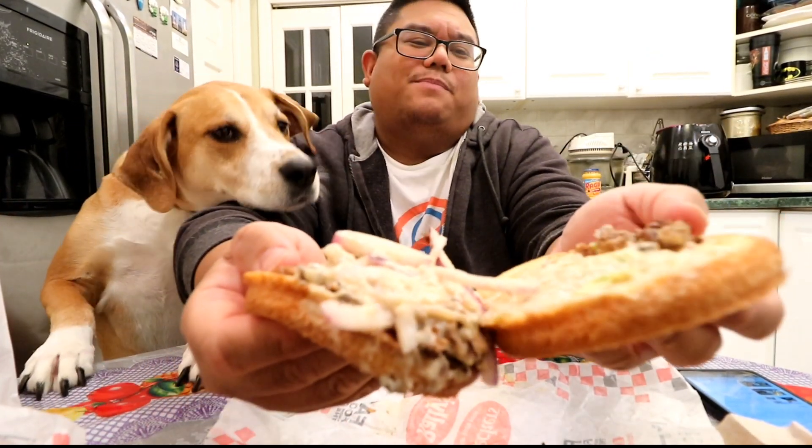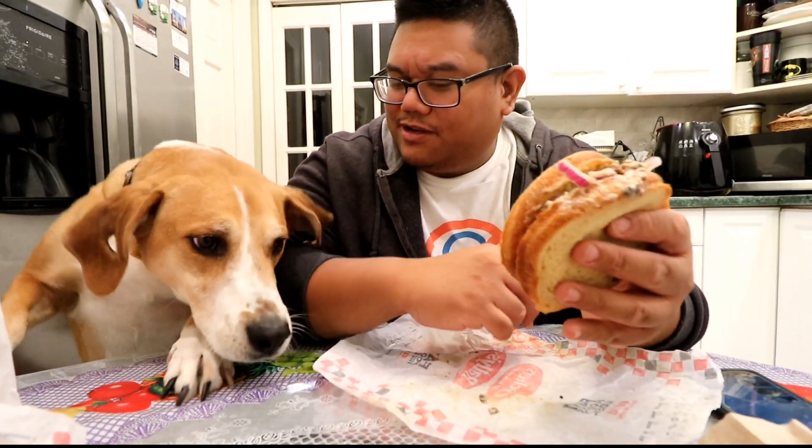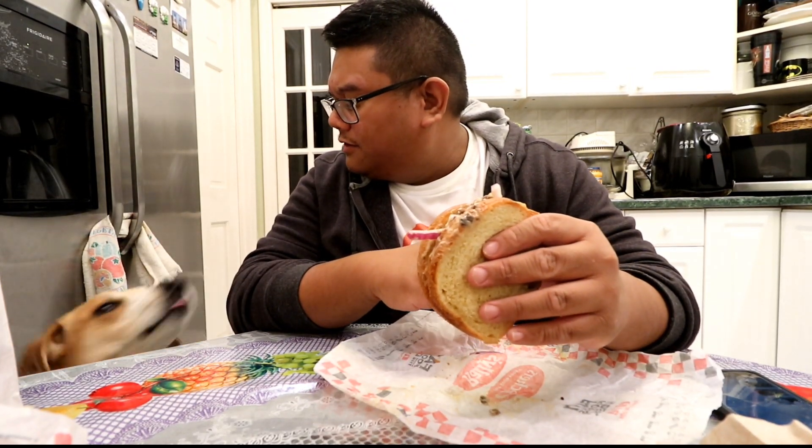My bun is a little soggy, I'm not sure why — it's just soggy. But there's the pot roast right there. Wesson really wants to get in on this. Let me get a bite first. Sit, behave.